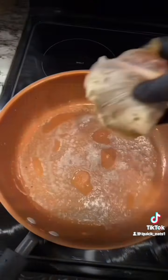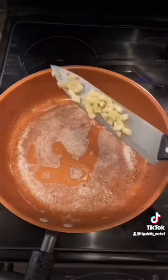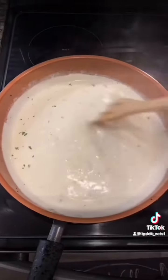Season your four chicken thighs very well. Cook your chicken until done, then add some garlic, some chicken broth, some heavy cream, some white wine, some mozzarella cheese, and some chopped Italian parsley.